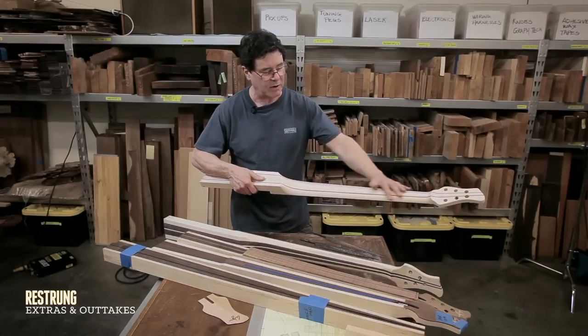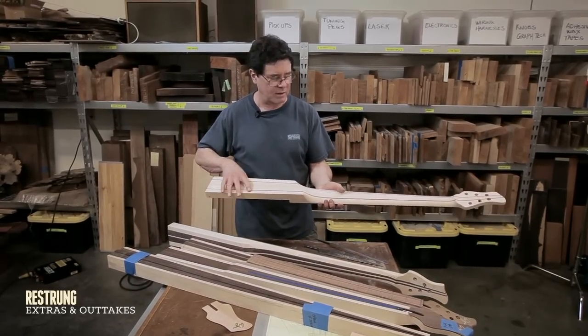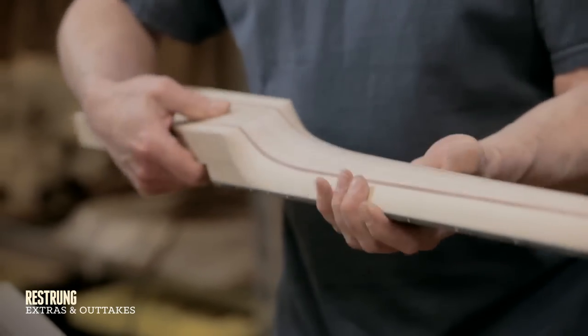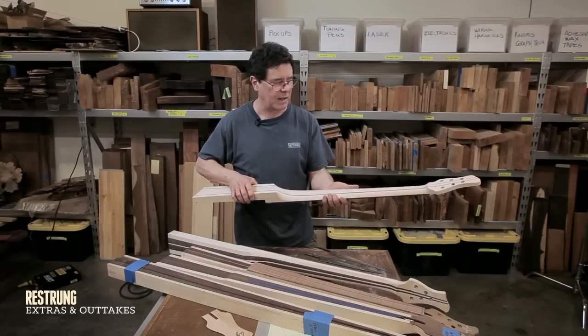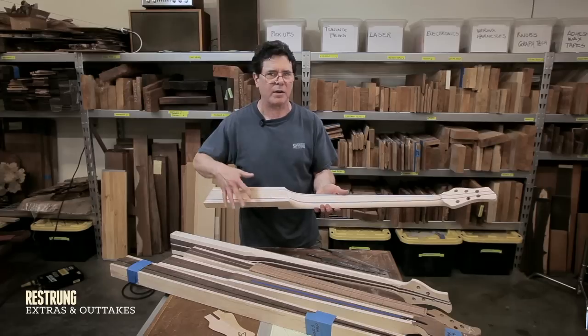Those are the basic steps in getting the neck shaped. You'll notice I've done all this work before the body has been glued on to the neck, because it's so easy to get to everything without the body being in the way. This is as far as I take the neck before I glue the body wings on.